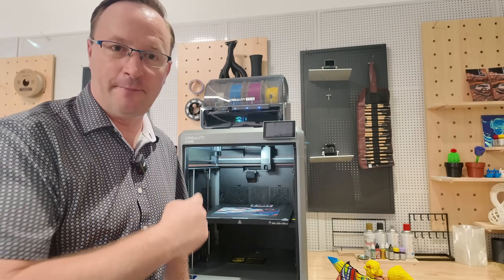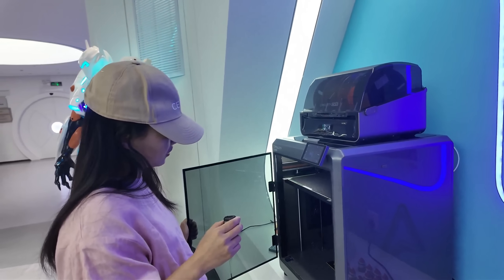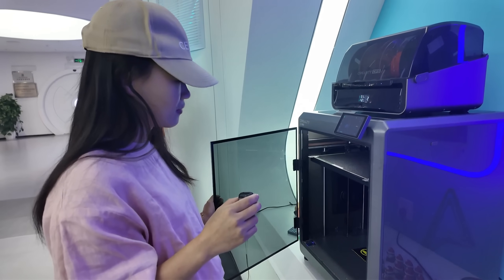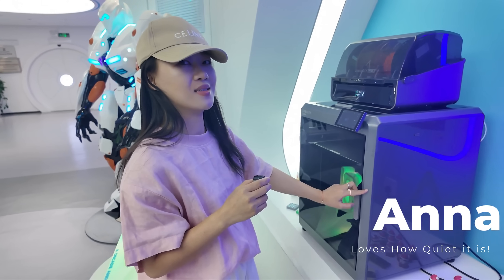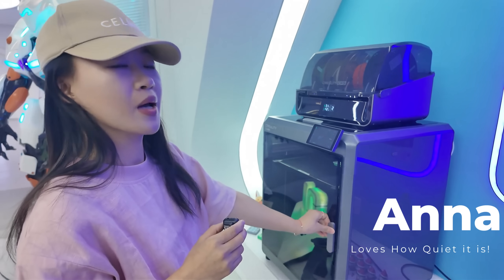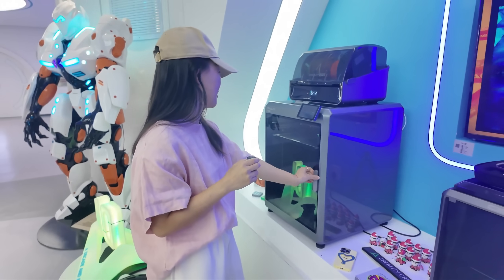I trust Sungang when he tells me something because he does a lot of printing — he printed that mask I showed you earlier. Can you hear the noise difference between the door closed and the door open? For what I like about the K2 Plus, it is how quiet it is. I think I'm okay with it if I just put it in my room if it sounds like this.